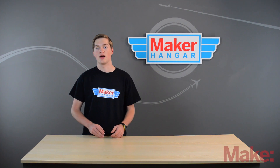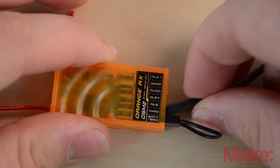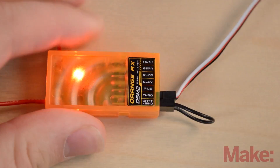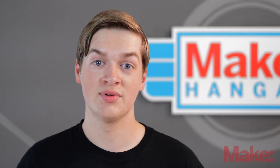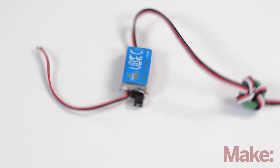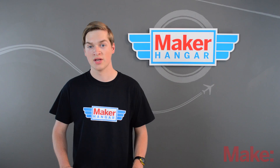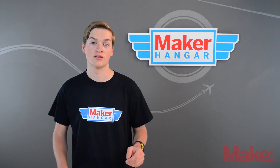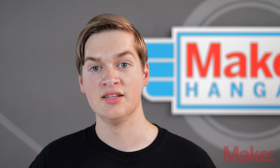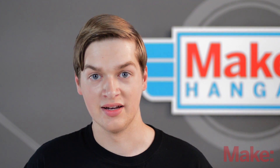Receivers get their power through ESCs with their built-in BECs. The ESC plugs into the throttle port and the receiver gets power through this port. A receiver can also be powered by an external BEC plugged into the bind/battery port. An external BEC is needed for a plane with more than four servos, because having more than four servos will max out the BEC inside of the speed controller making the servos glitch. External BECs use a Y harness to plug into the flight battery so only one battery is needed for the plane.